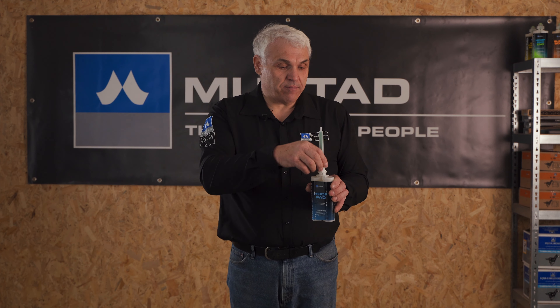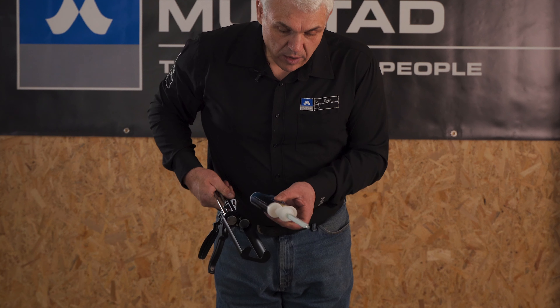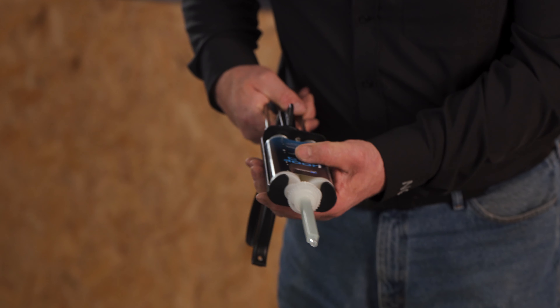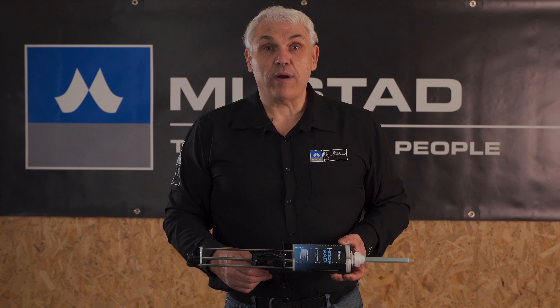We take our locking ring back on, quarter turn clockwise. We put the collar end over the front of the applicator gun and we tighten it up. It's all ready to go.